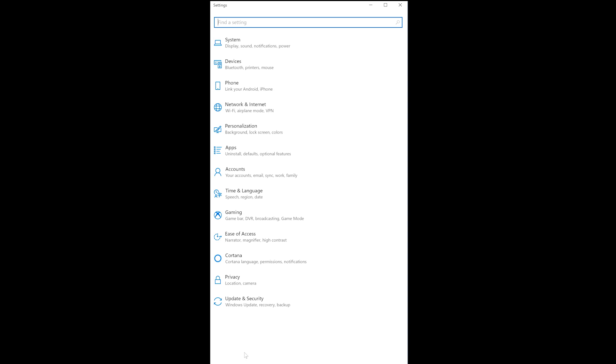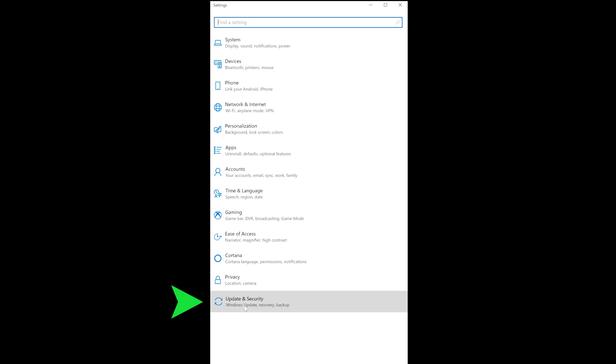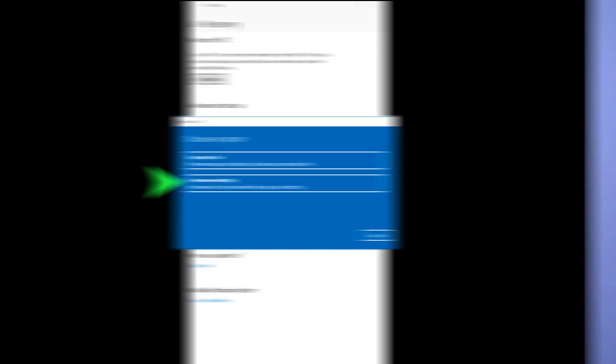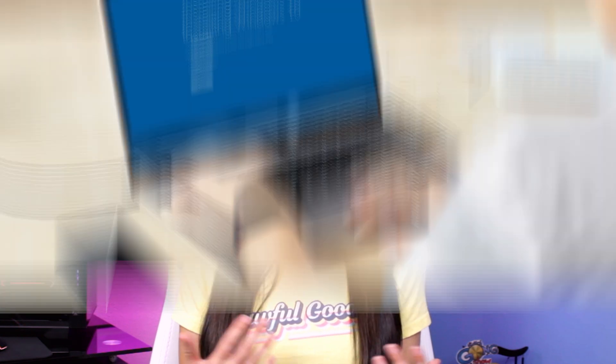In Windows 10 settings, head to Update and Security, then click Recovery and Reset this PC. Then get started and remove everything. If you slide the switch under Data Erasure, Windows will wipe your hard drive after deleting your files. Hit Confirm and follow the prompts. You know you've done it when a fresh version of Windows starts up. Now, this can take some time, so if you're working on a laptop, make sure that you're plugged in.